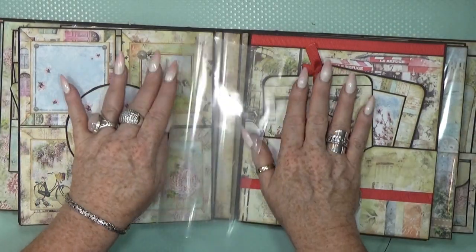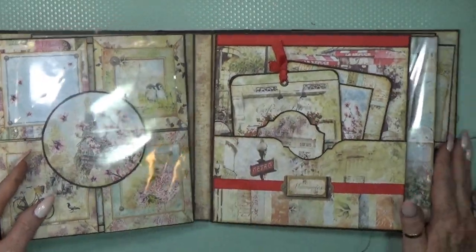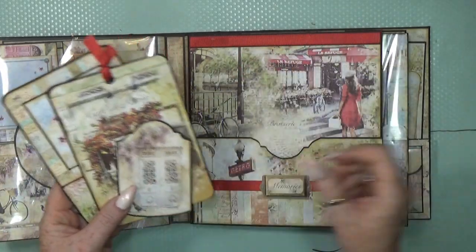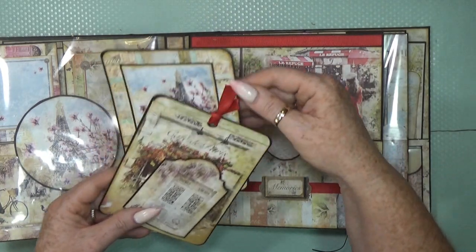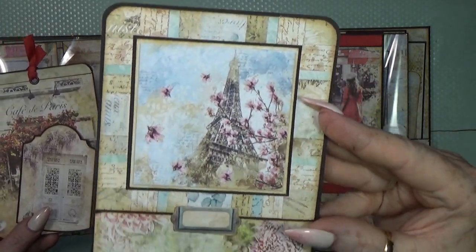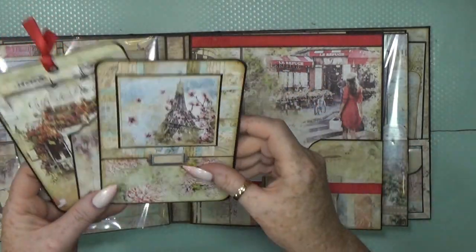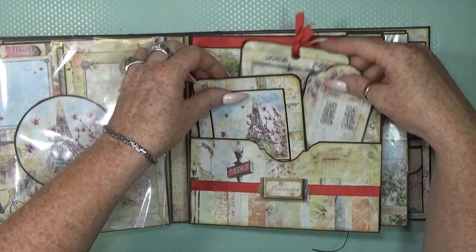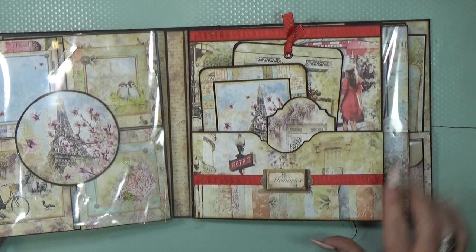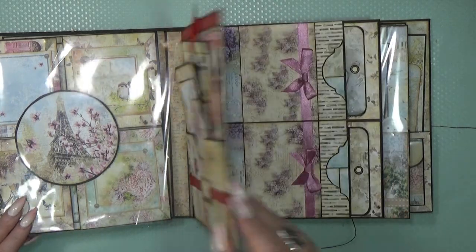Then we have another protection sheet — these two pages are not bumping into each other because of it. Another big pocket, and as you can see some papers are making a return. I'm so amazed by how nicely it works with all your leftovers — even those tiny little cuts. Use it all, guys, use it all!